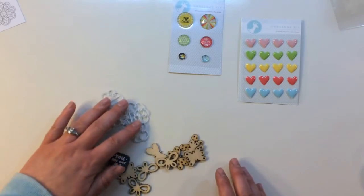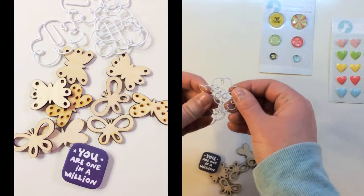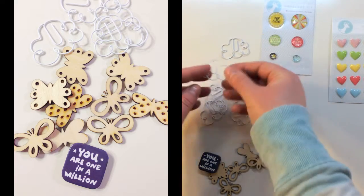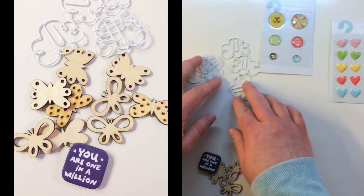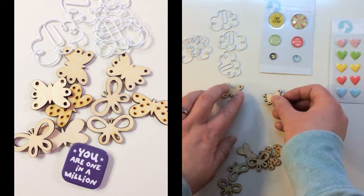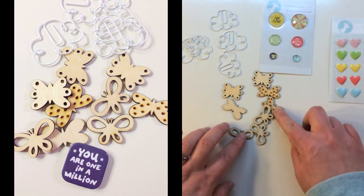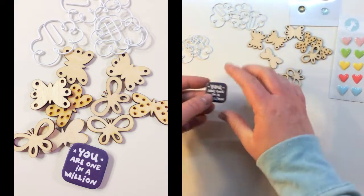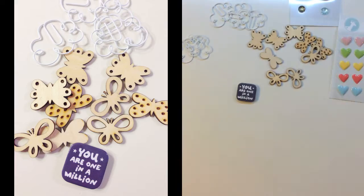There are some smaller embellishments which include little cloud paper clips — I just fell in love with these when I opened it. They're little white ones and there are five in the pack. There are butterfly wood chips — looks like three different styles. And there's a square flare that says 'you are one in a million.'